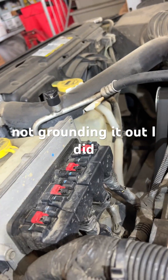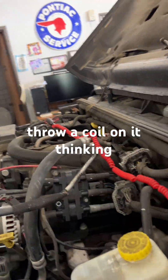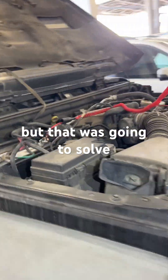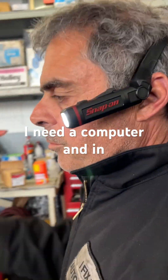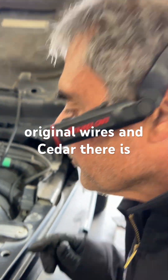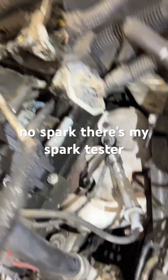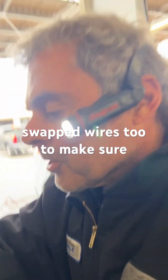The computer is not grounding it out. I did throw a coil on it initially since it had no spark, thinking that would be a quick fix — you don't get a ton of computers. But in this case I need a computer. In addition to that, this thing has original wires, and there's no spark — you can see my spark tester coming from the coil. I swapped wires to make sure it wasn't a wiring issue.